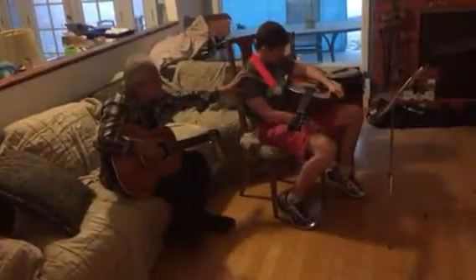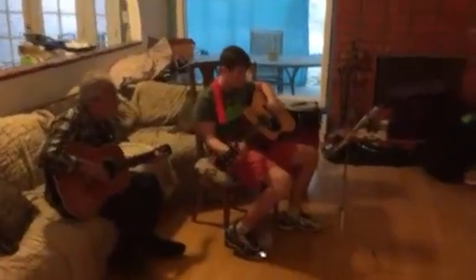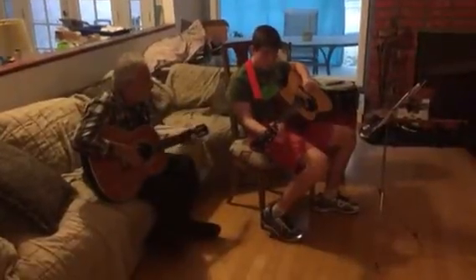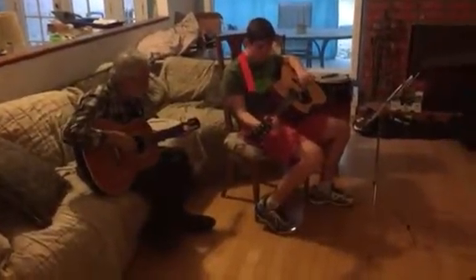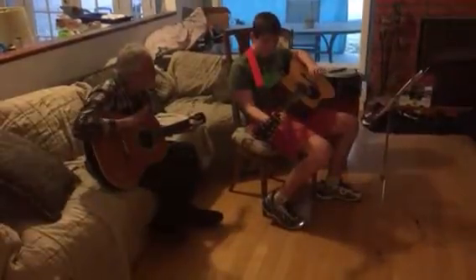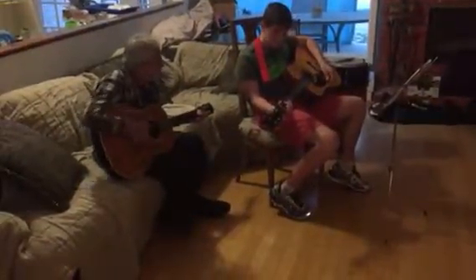We're just gonna do the closing, right? Let's get the guitar — we're gonna play this time. One, two... we got it in, right? One, two, three, four, go. Don't forget to change. Wait — don't change that out. Yeah, you're with me? Let's do it. Do the last one — don't let the light go out. Your turn. Whoops.